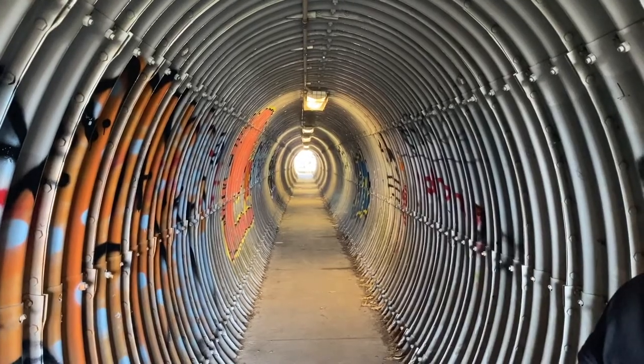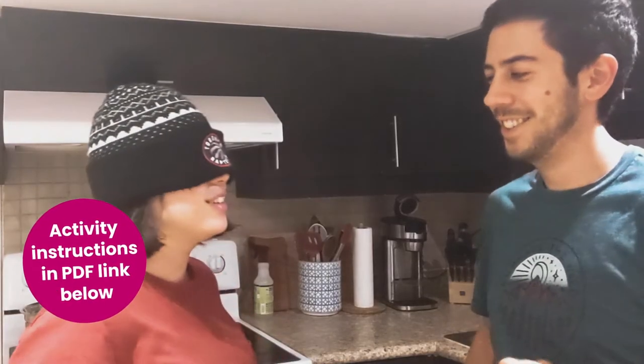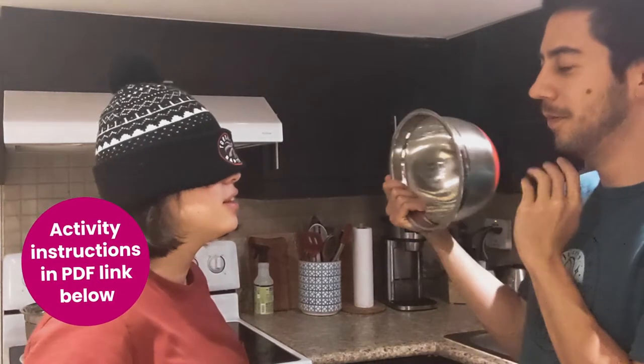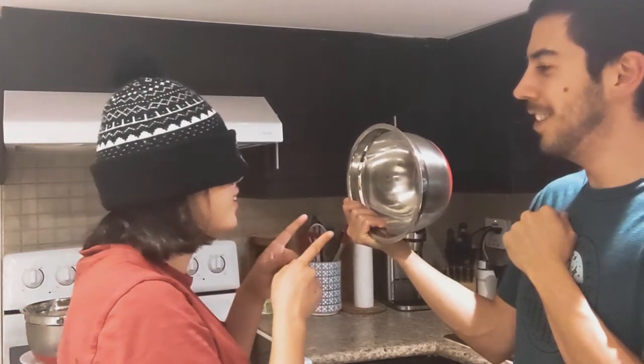Echo! You can hear echoes for yourself if you have a bowl or a bucket and you speak into it. Here's a fun experiment to try at home: cover your eyes and have somebody else hold the bowl — can you find it using echoes? Making sounds and then listening for the echoes is called echolocation, and bats aren't even the only animals that do it. Whales, dolphins, and shrews can all echolocate. Even some people have taught themselves how to do it, too.